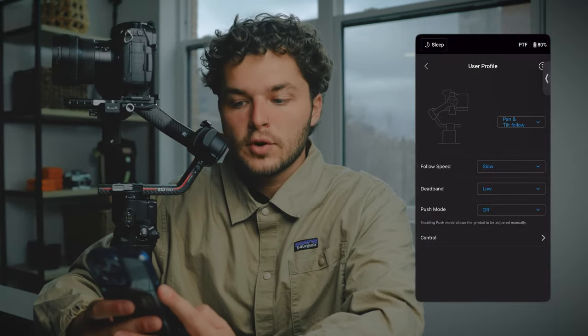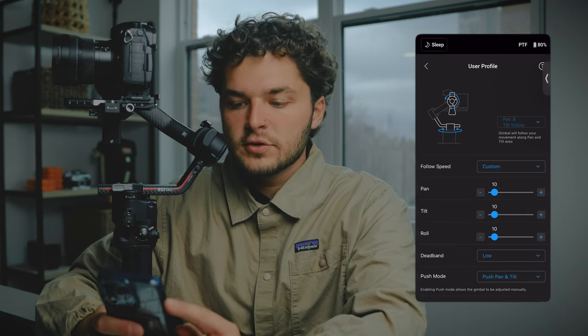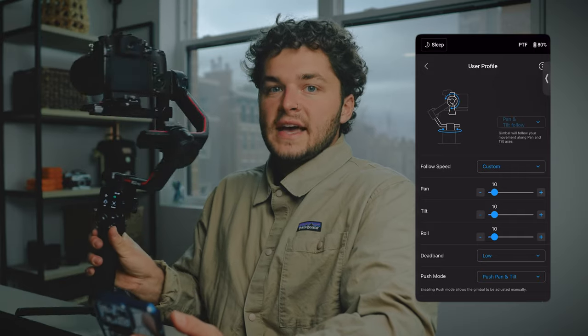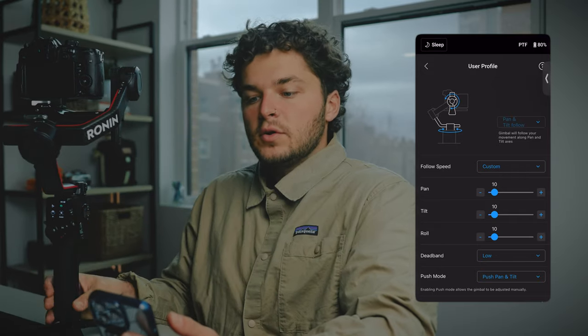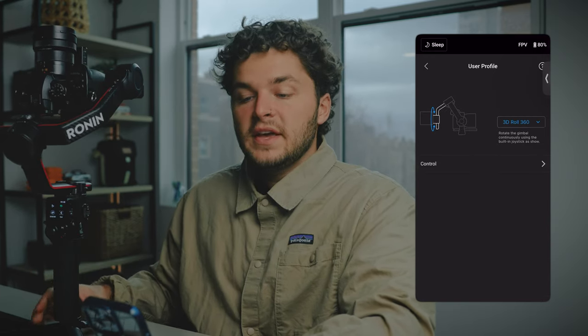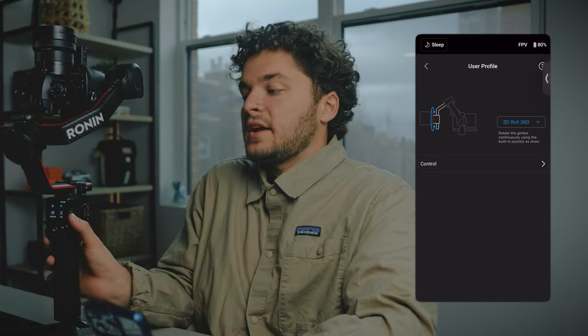If you don't have the app, look up 'Ronin' in the App Store — this is Apple-specific — then connect it to the gimbal. Once connected you'll have a bunch of different settings to adjust. The biggest thing you'll want to do is go into User Profile. From there you'll have pan tilt follow, and the switch on the side is what we're adjusting. The middle setting changes to pan follow, and going down to FPV changes it again.